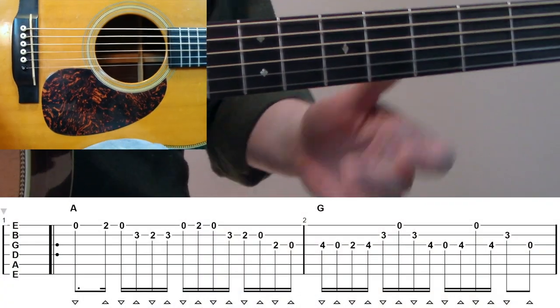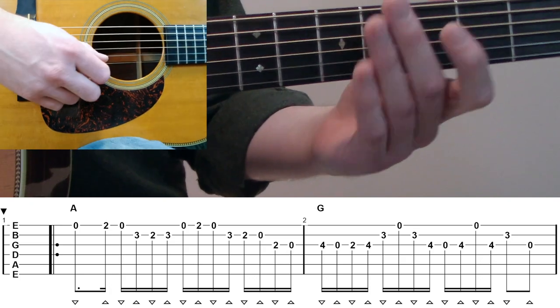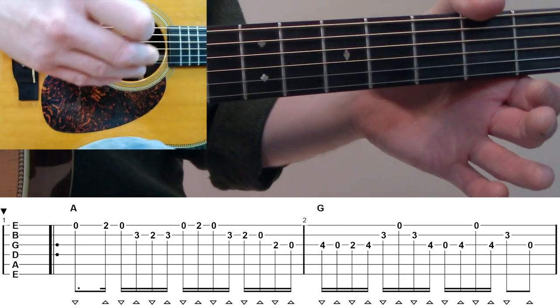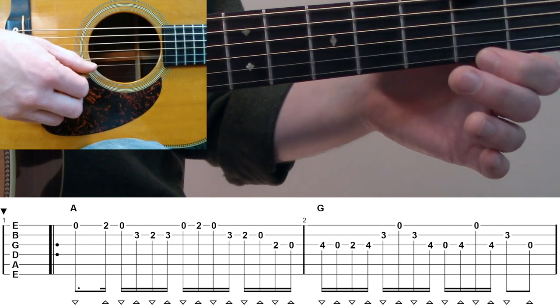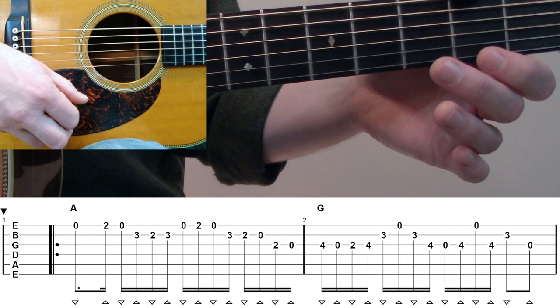Let's take a look at measure number one for Cattle and the Cane. We're looking at an A chord here, and we're going to start out on a downstroke on the open high E. It's actually going to be a dotted eighth note, so it's going to have a little bit of a ring out to it. Then with our index finger, we're going to play second fret E to open on an up-down.